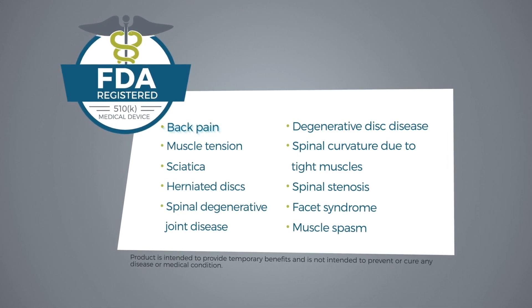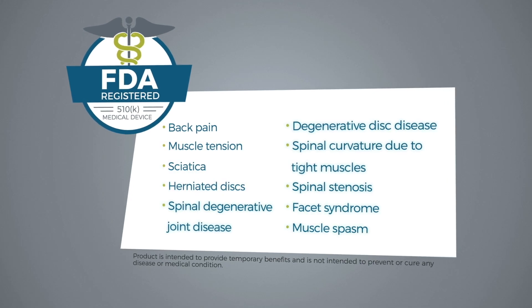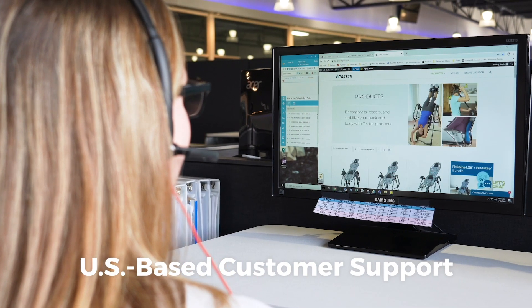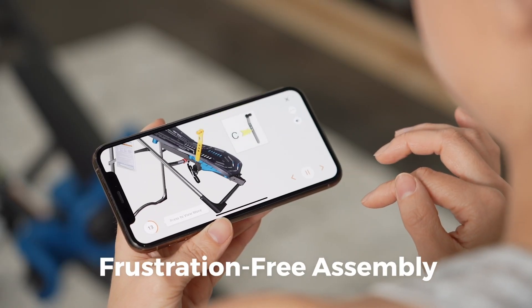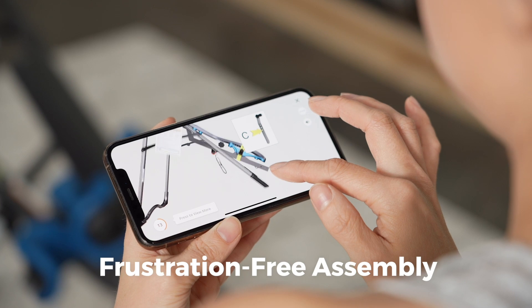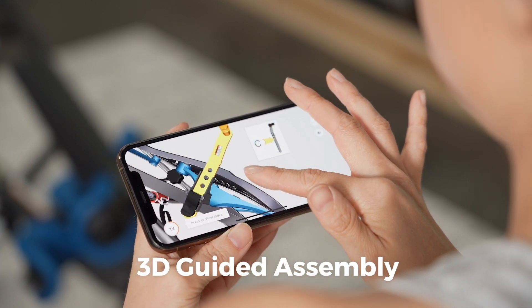The Teeter is indicated for back pain, muscle tension, sciatica, herniated discs, and more. With Teeter, we're here to help you every step of the way. Assembly is frustration-free — all major components arrive pre-assembled and you can follow along with 3D-guided instructions via the Built app.